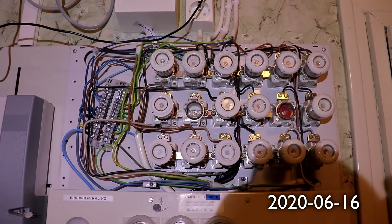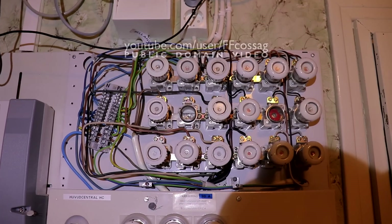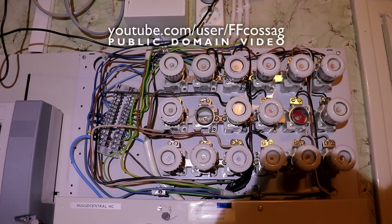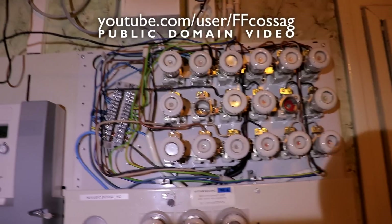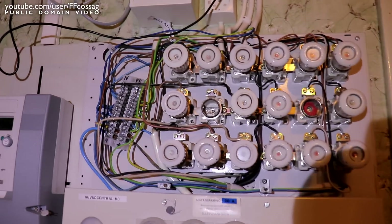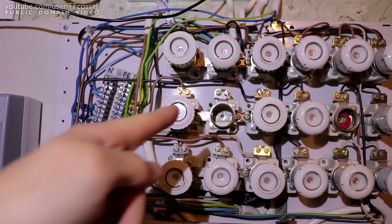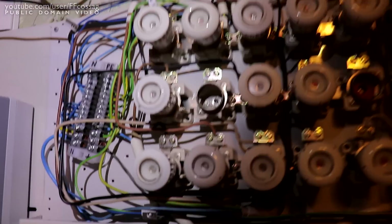Welcome to the horror that is the old distribution central in this house - more horror than usual because I just finished rebuilding it to have a separate protective earth and neutral rail. So this old stuff is safe to touch, but that's not safe to touch. This old stuff is new and the old one should be over there.